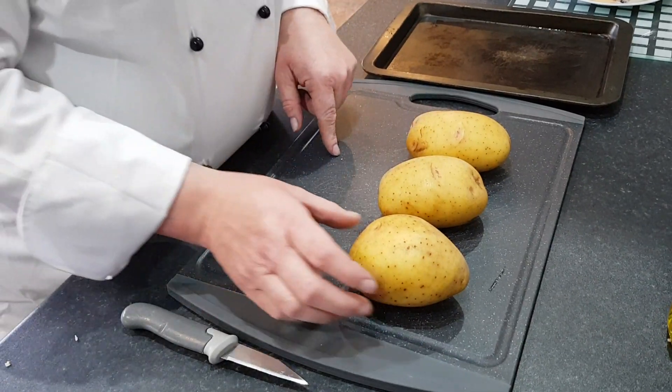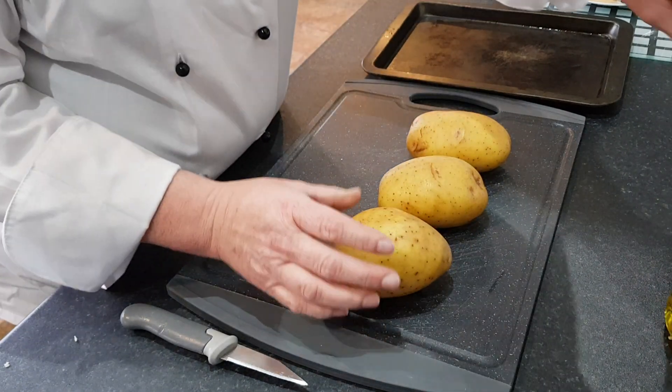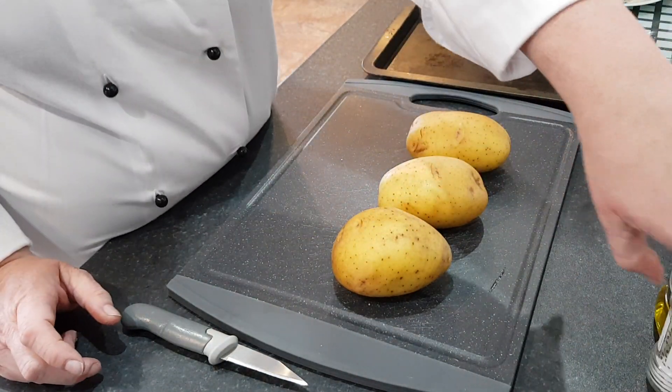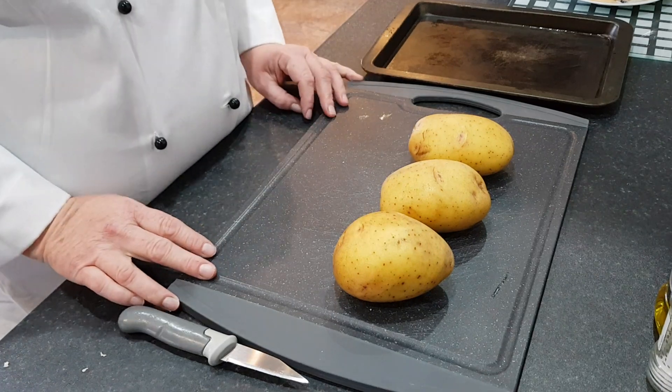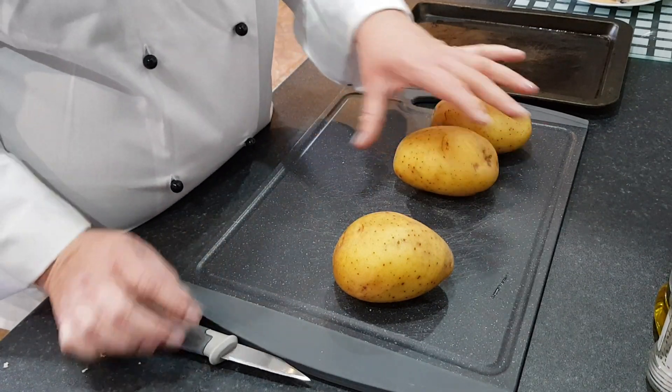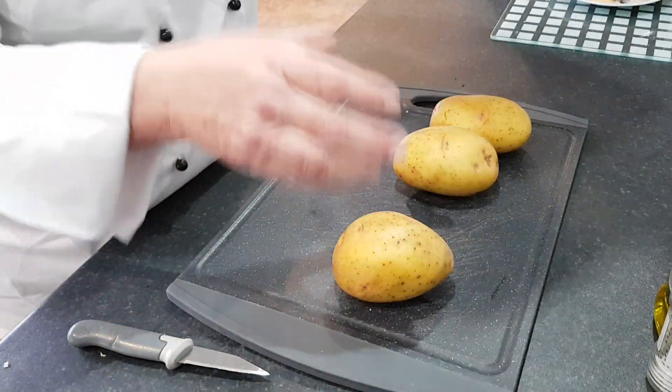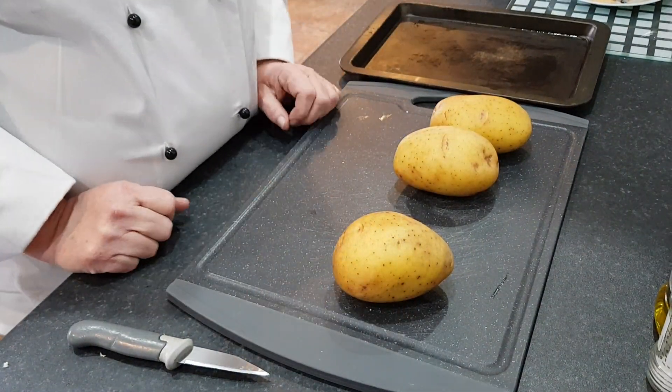The items we're going to need are some baking potatoes, a little bit of oil and some salt for our baking potatoes. Equipment you're going to need are a knife, a baking sheet and a chopping board.